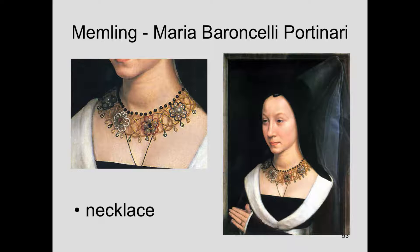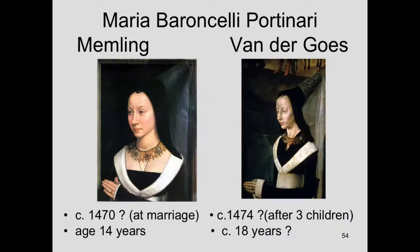Going back to look at Maria Baroncelli — you can see she's always dressed in her very best clothes. You can see the transparency of the veil. There were some changes made; we have the underdrawing showing changes in the position and type of headgear. One of the things that's fascinating is this beautiful necklace, which was undoubtedly one of her treasures. Whether this was a bridal gift, we don't know. But we do see her wearing it again when she's portrayed by Hugo van der Goes in the Portinari altarpiece.